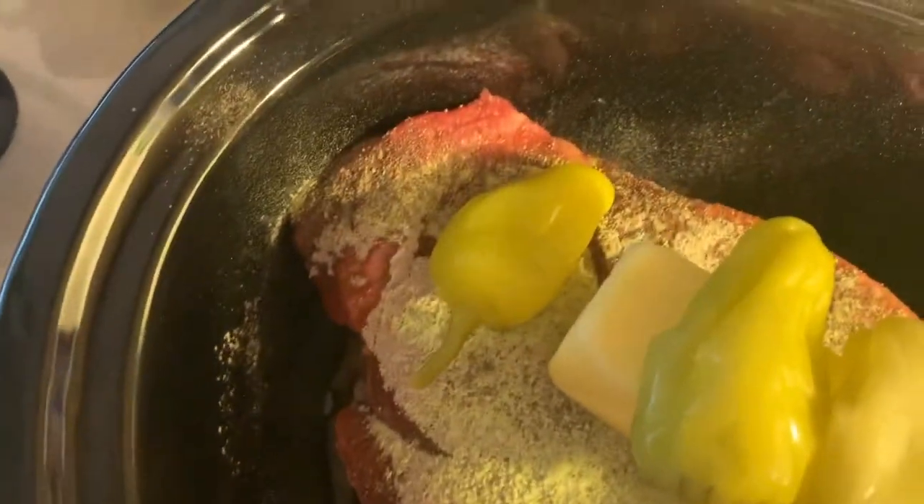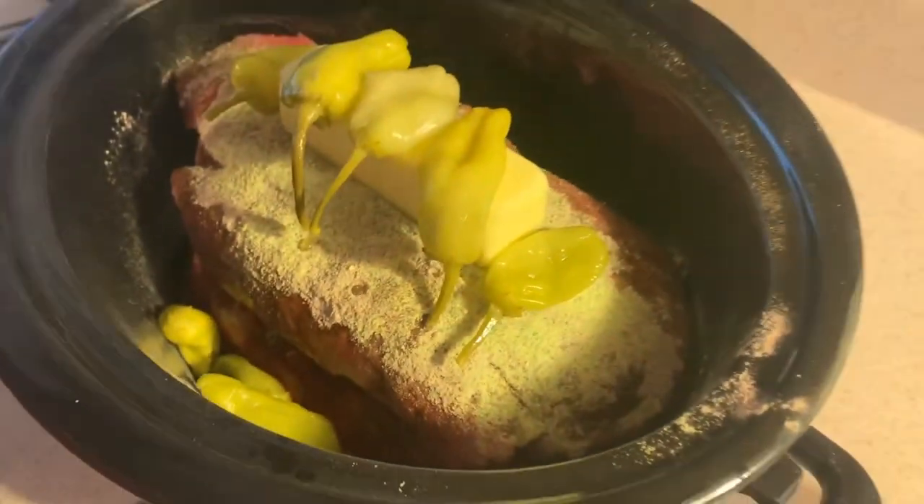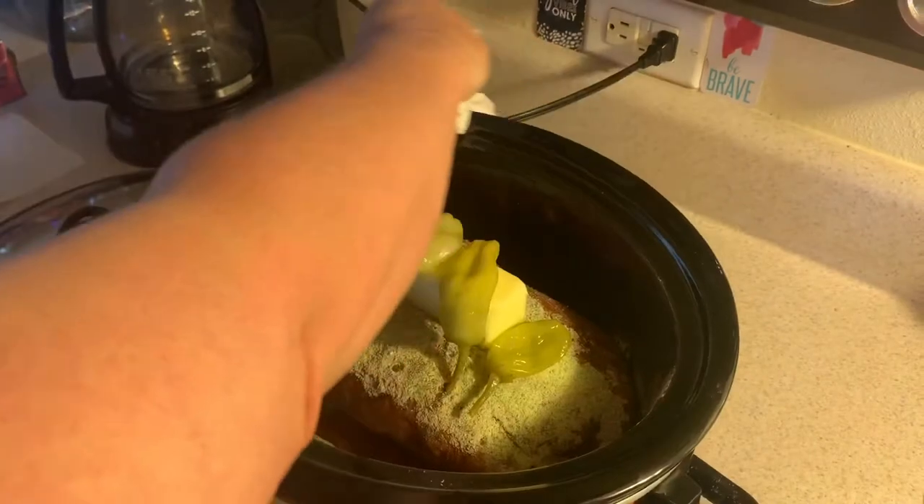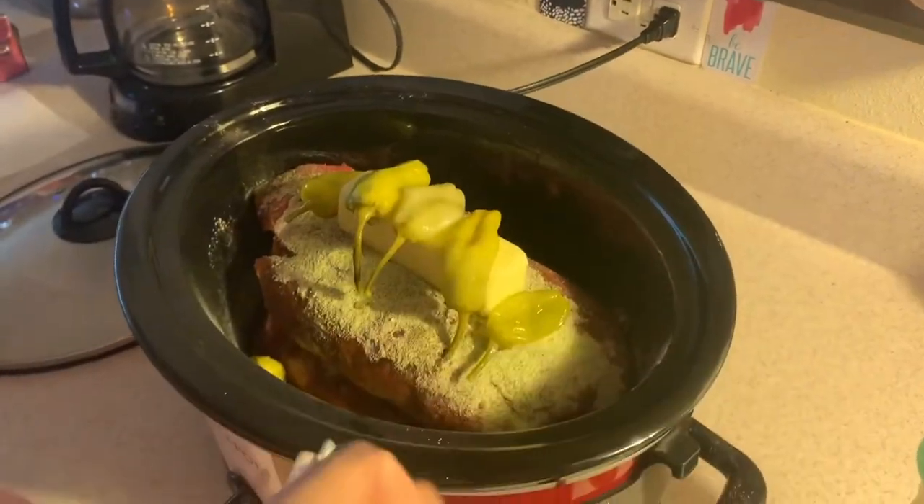And that folks will be a delicious Mississippi mud roast in about six hours or so. We're gonna go on high in the crock pot. Mississippi mud roast.